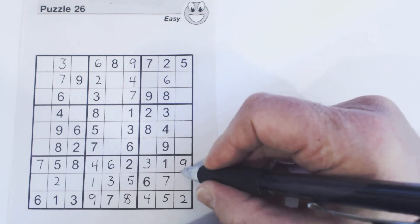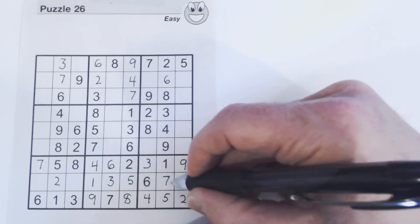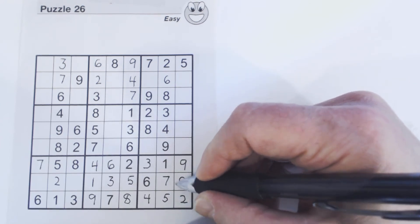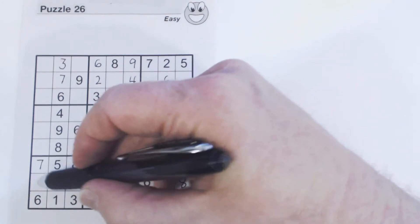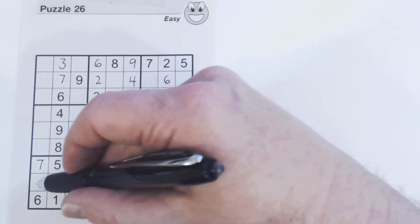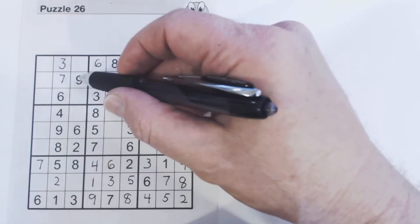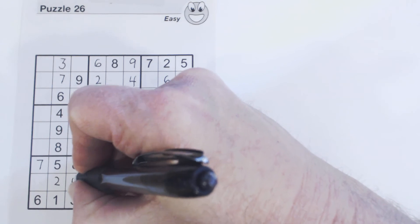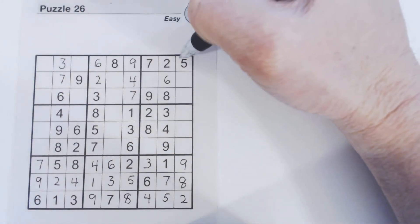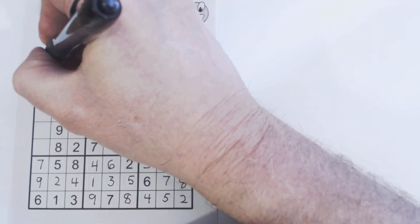Here's another square that's almost completed. Counting through: we know that's an eight. This square is only missing two numbers. Counting through: there's a nine there, so we know that's a four, and that's a nine. And I think those two cells were one and four — there's a four there now, so we can put the one and four in.